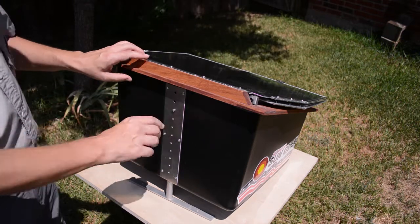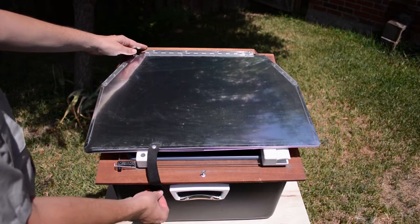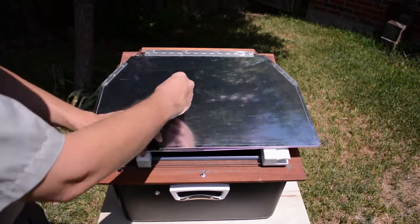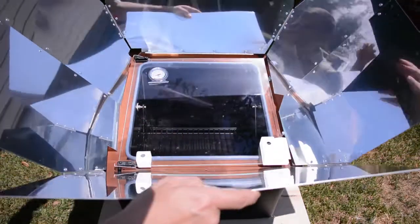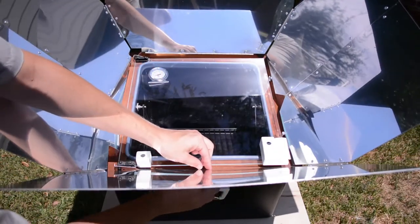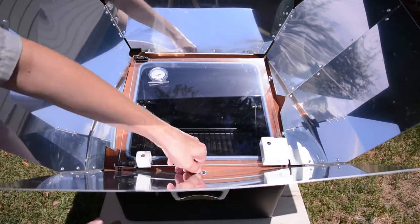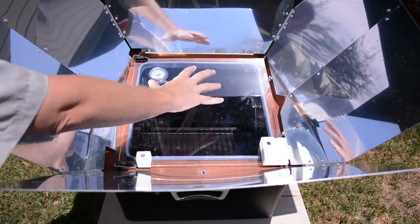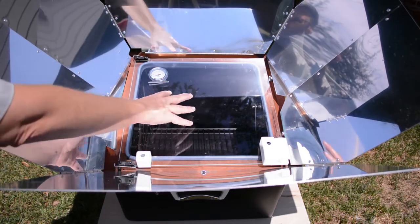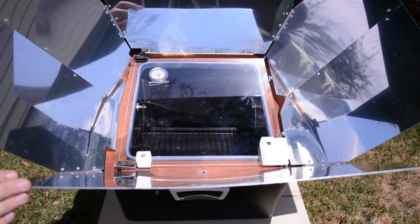To set up the Sun Oven, I just need to unsnap the reflectors. They unfold and snap in down here just in case there's any wind, so they won't collapse on you. These reflectors are going to concentrate the sun through the tempered glass into the oven itself and give you the most amount of heat that you can get in there.